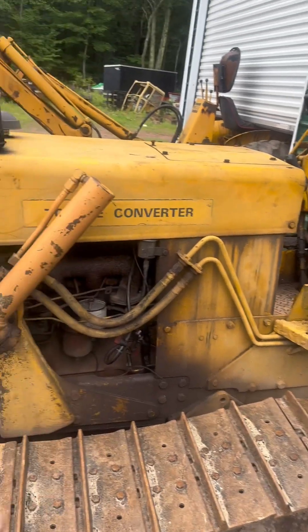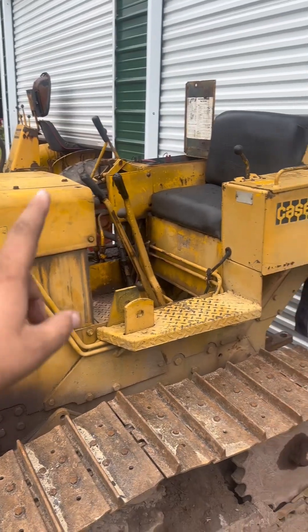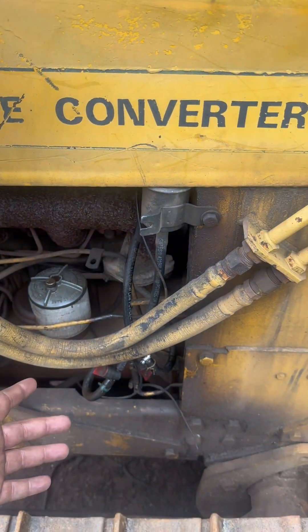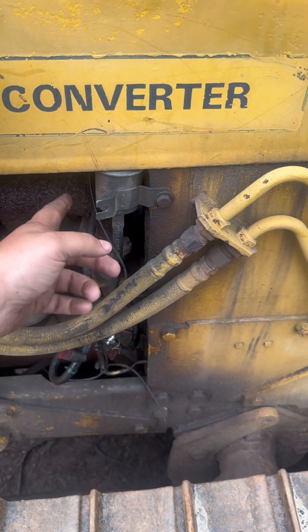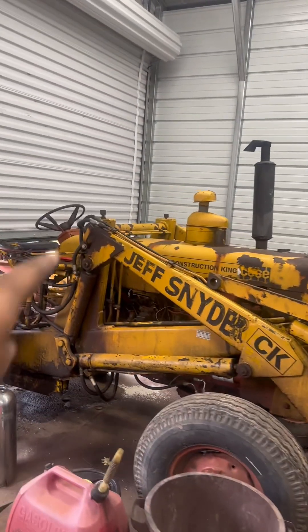I'm going to fire up the bulldozer, and yes I run the bulldozer on my homemade diesel fuel. Now what I did have to do with this bulldozer - since the fuel tank is almost the same level as the motor, it does not like the thicker fuel at all. It does not want to gravity feed with this homemade diesel fuel; it's just way too thick to go through the two fuel filters. So I did add an electric fuel pump - it's only about five PSI but that's all it needs.